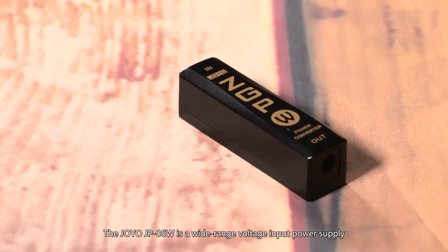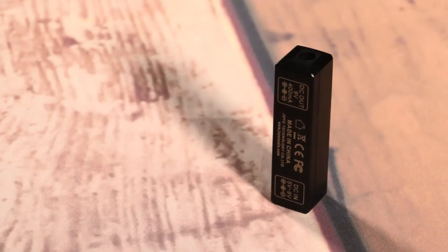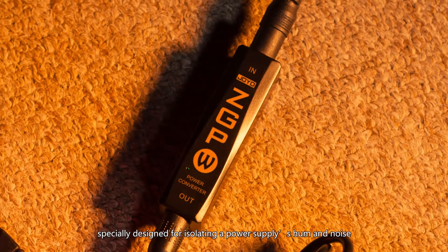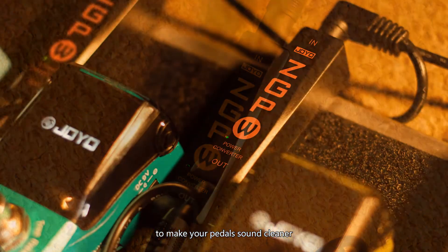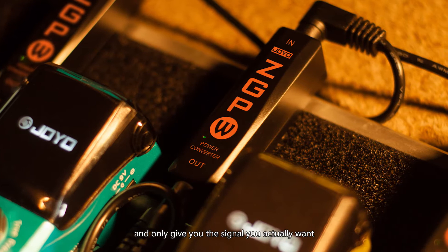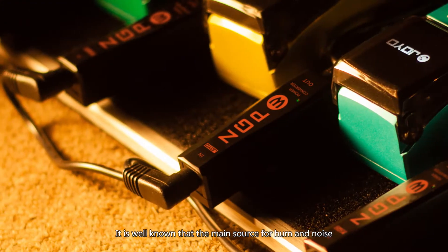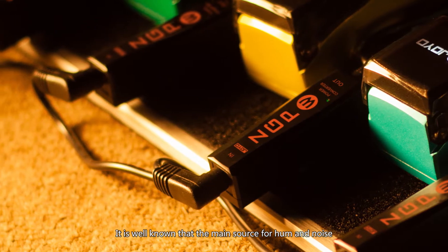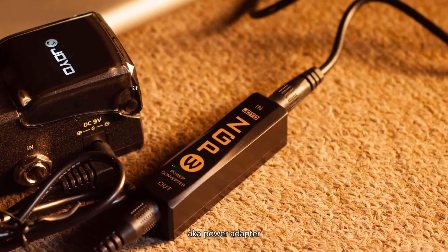The Joyo JP06W is a wide-range voltage input power supply, specially designed for isolating a power supply's hum and noise to make your pedals sound cleaner and only give you the signal you actually want. It is well known that the main source for hum and noise is a pedal's power supply system, aka power adapter.